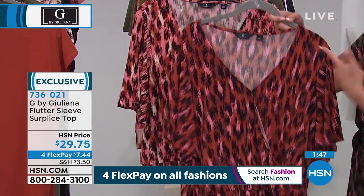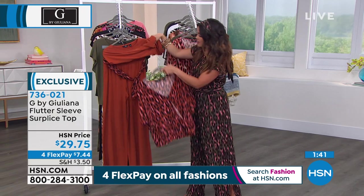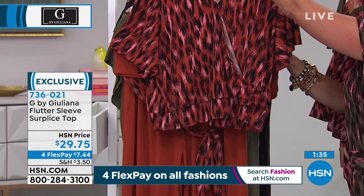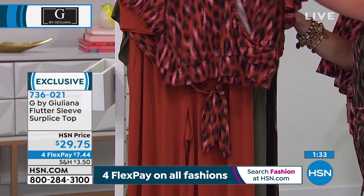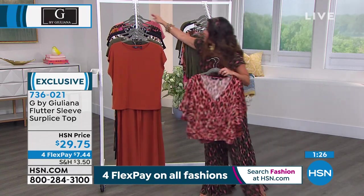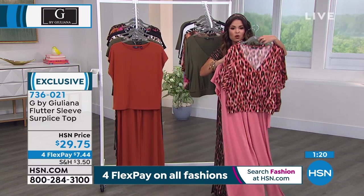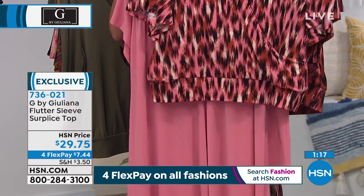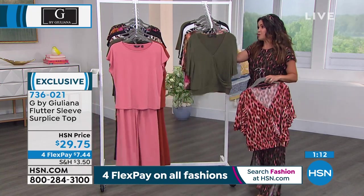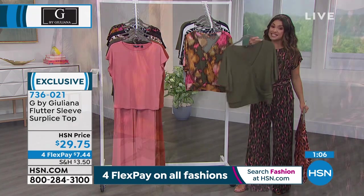The Baked Ginger print on the flutter sleeve top is the same print as the sash you get with the Baked Ginger today's special. So you could get the top and wear it with the today's special bottom, then take the sash and put it in your hair or tie it around your purse. We also have it in the terracotta. If you got the terracotta today, you see the story — it's called a capsule collection, where you only have to buy so many pieces and they all work back together no matter what.